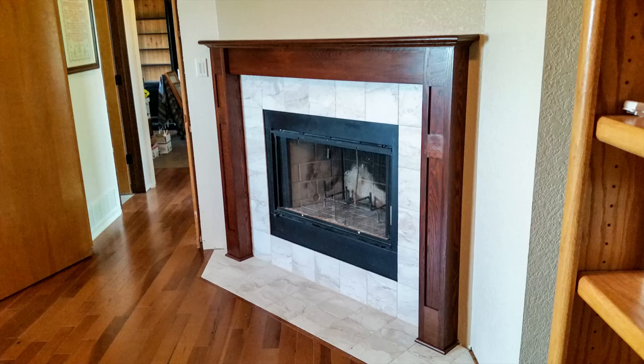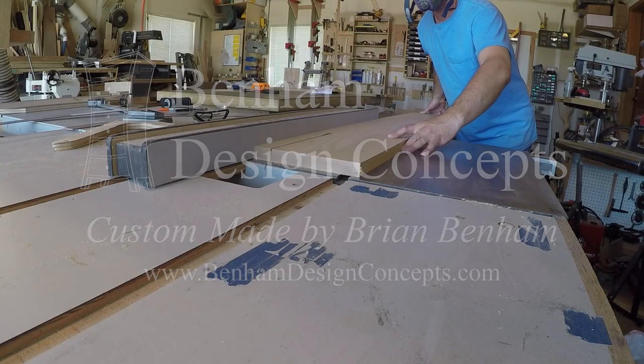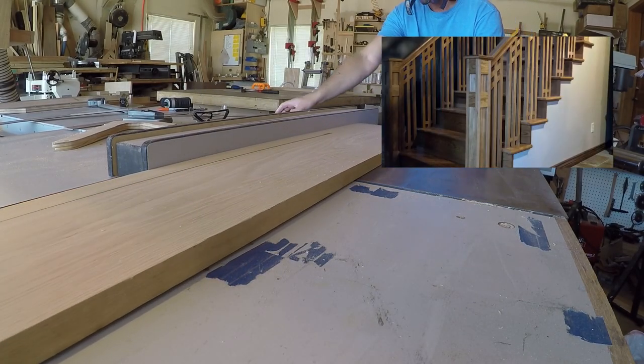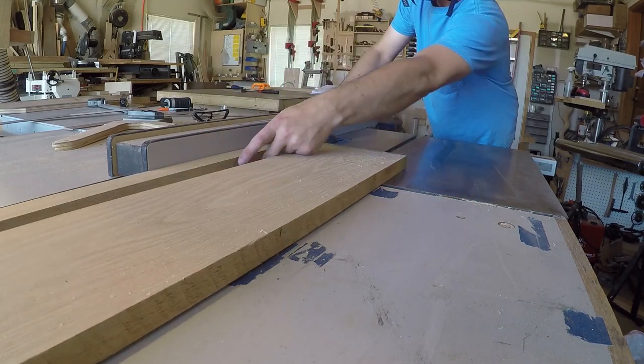Today I'm building the fireplace mantle. If you watched the last video, you saw me build a custom staircase and handrail. The client liked the newel post so much that they wanted me to build them a fireplace mantle in the same style.